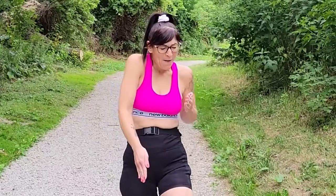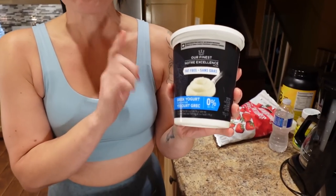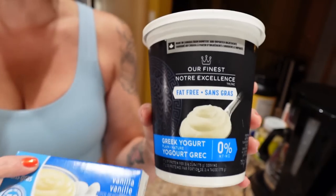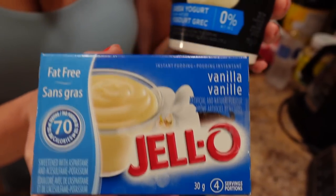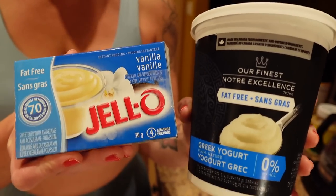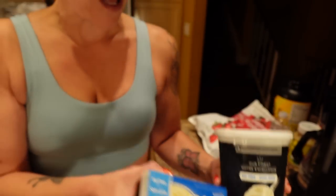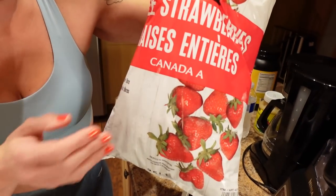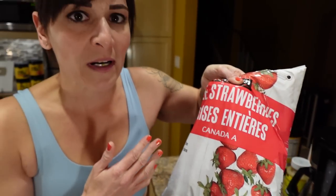First one: Greek yogurt. Plain fat-free Greek yogurt mixed with a teaspoon of sugar-free fat-free jello pudding mix makes the best low-calorie fruit dip. If you're craving sweets, you've got a sweet tooth, I love dipping low-calorie fruit like strawberries — that's about 50 calories for one cup.